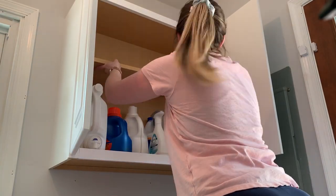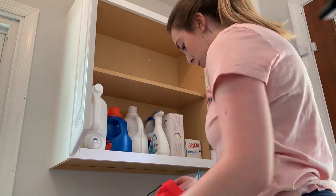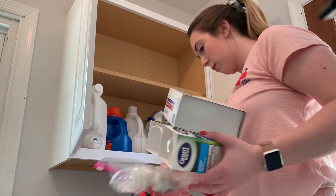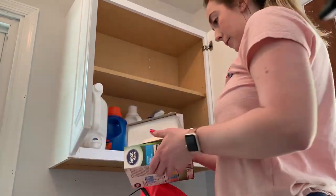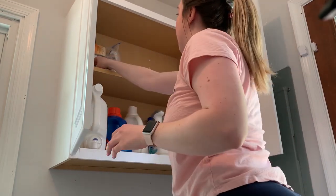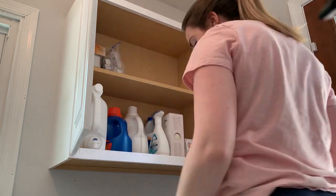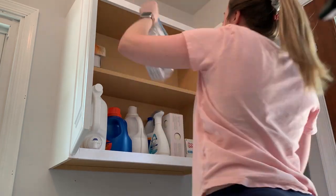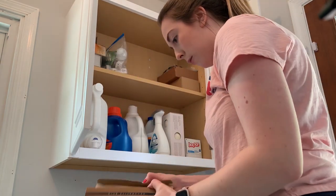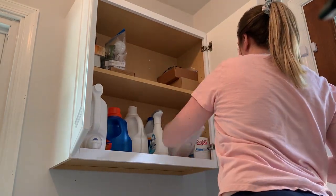The next thing I needed to do was fill the cabinet to see how much it would hold. I was really pleased to see that I could get everything heavy and everything I need to reach regularly on the bottom shelf - detergent, fabric softener, dryer sheets, and things like that. I went through some miscellaneous household items to decide what to put on the top shelf, mostly light bulbs, candles, and random stuff. The top shelf isn't super heavy, and it definitely held a ton of stuff.